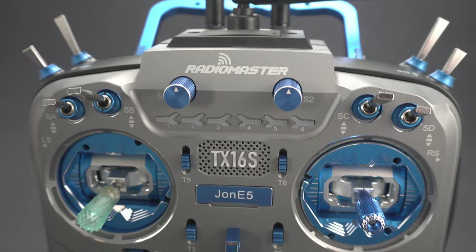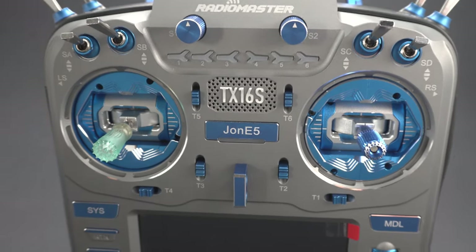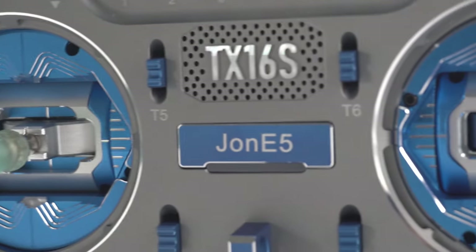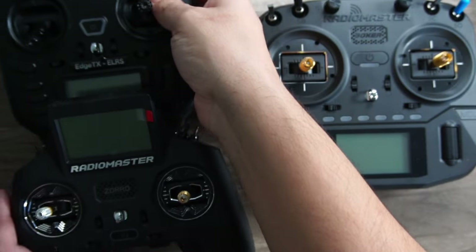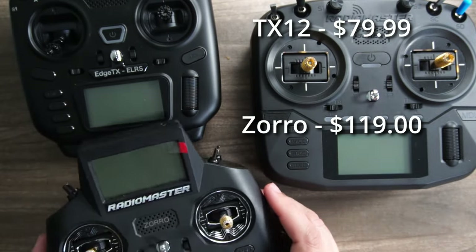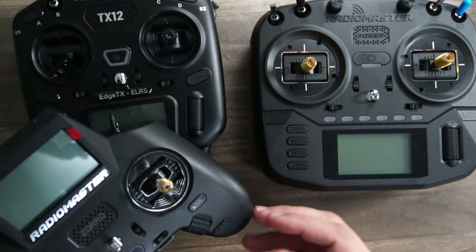As the line matured, features were added, prices and quality increased, and they introduced lower-cost options for pilots or traveling professionals that needed to be able to carry on — the TX-12 and the Zorro — but these inexpensive and smaller options are fantastic.